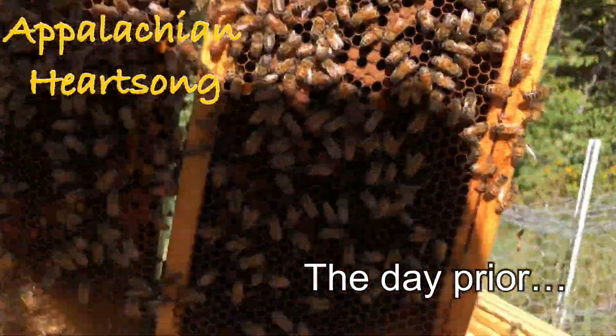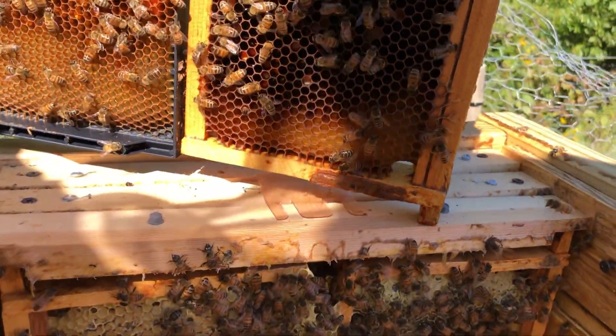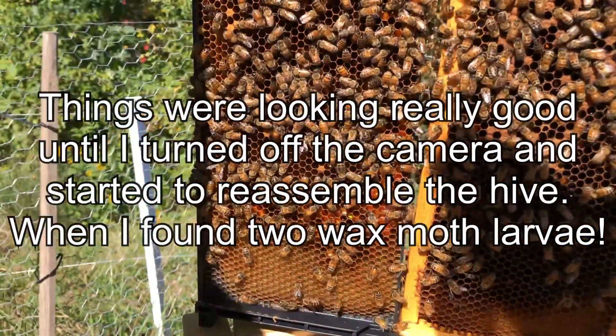Some brood here, but they've got a good amount of brood, and they've got larvae and stuff. They've got a lot of food supplies. So I'm just going to put them back together now and not mess with them anymore.